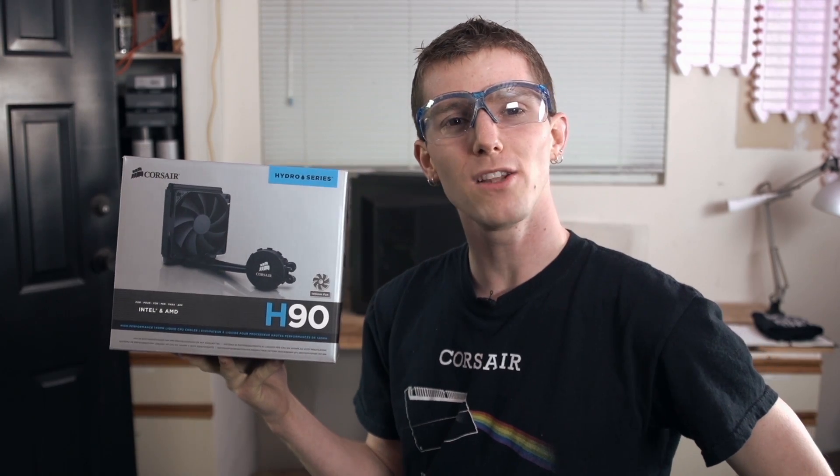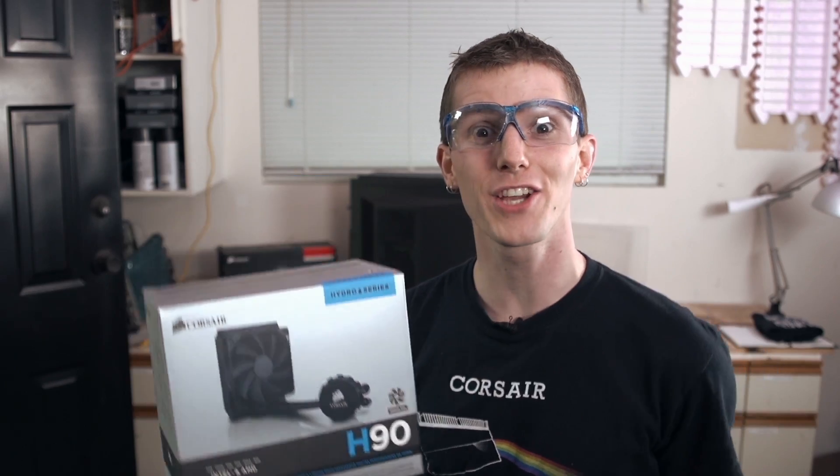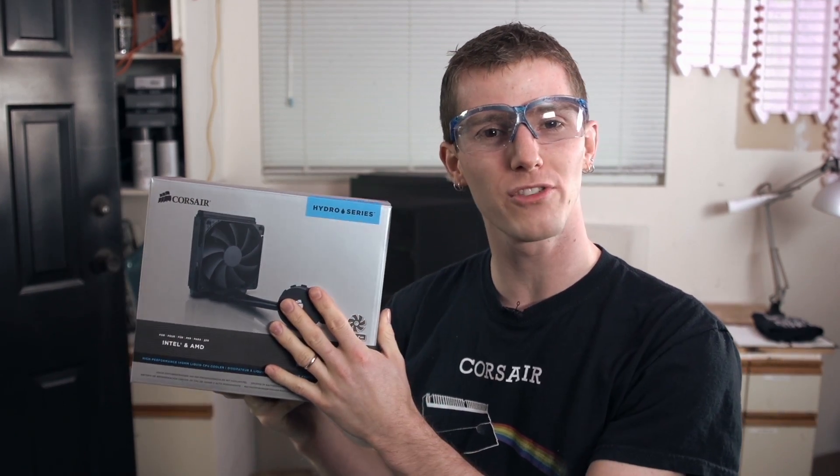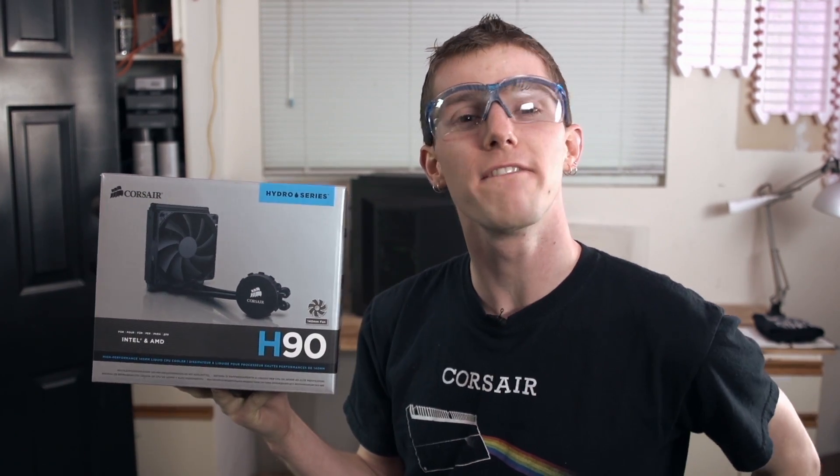If you've been following along with our installation guide, then congratulations — your CPU is now liquid cooled! If you don't already have a Hydro Series cooler, get one today and find out why Corsair is the world's number one seller of CPU liquid cooling systems. Thanks for checking out this tech quickie. I'm Linus and I'll see you again next time.